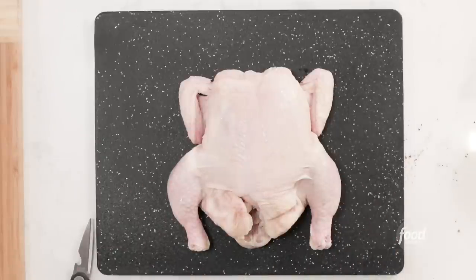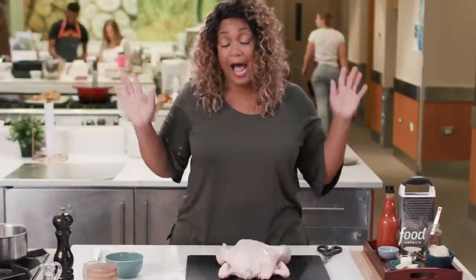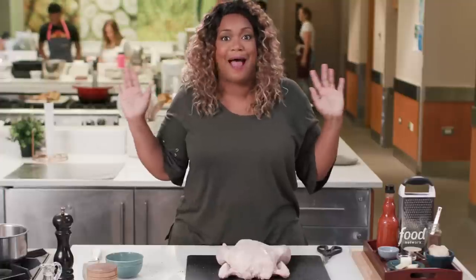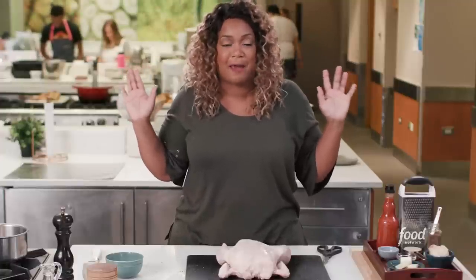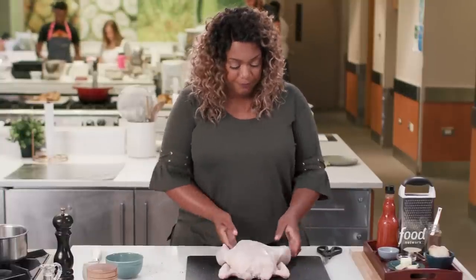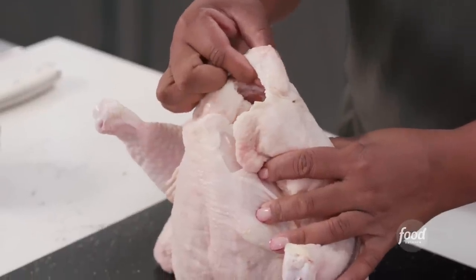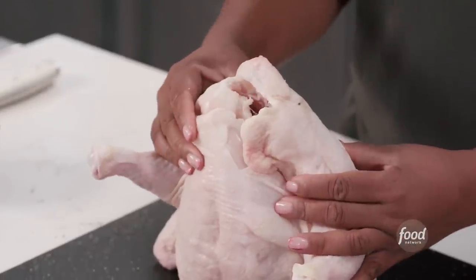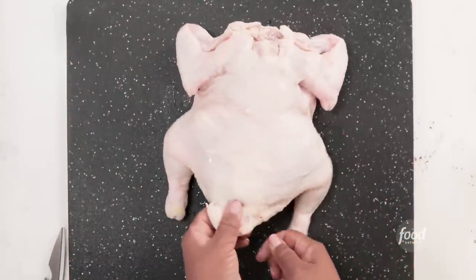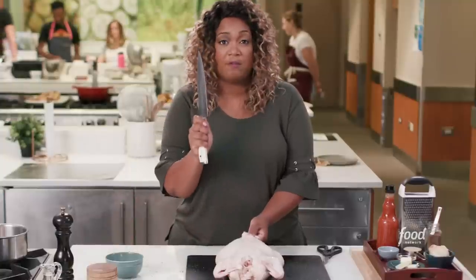Here's our bird. Look for the tailbone — you're going to hold on to the tailbone. It's going to be kind of like your grip, and it's going to help you actually do what you need to do. Tailbone, right here, I'm holding it. I've got my knife. I've also got scissors — I'm going to show you how to use both. We're going to get the backbone out. The backbone is going to run from the neck to the tail.